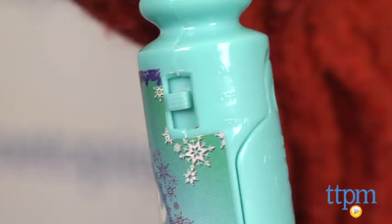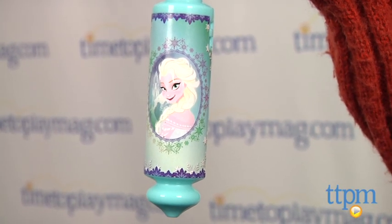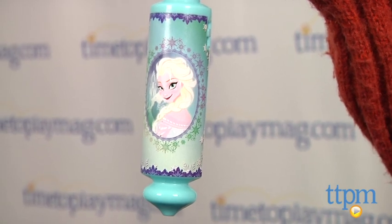There are 3 modes: On, Off, and Try Me. When switched on, it plays 20 seconds of Let It Go. Try Me plays about 7 seconds, and no music plays when it's switched to Off.